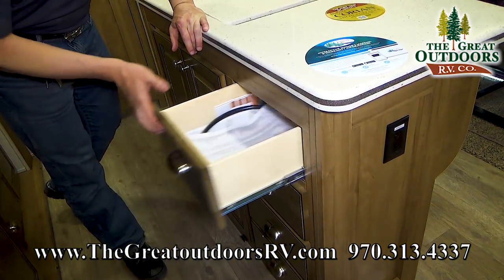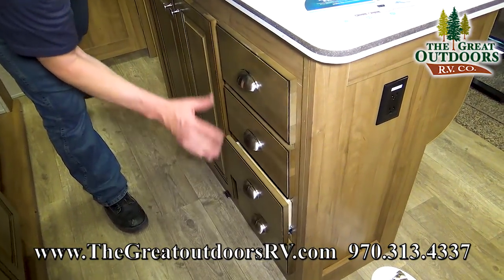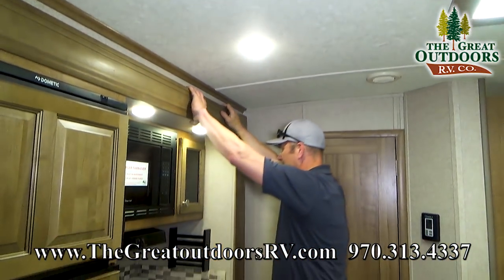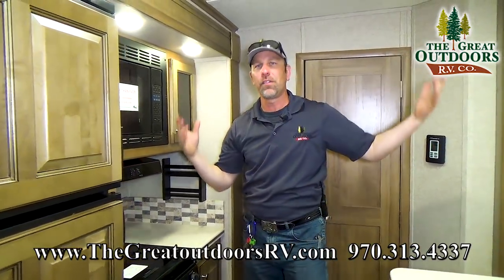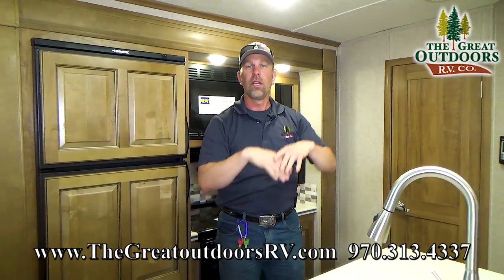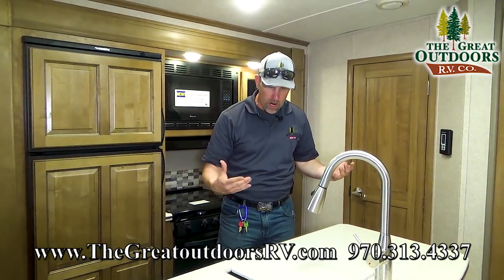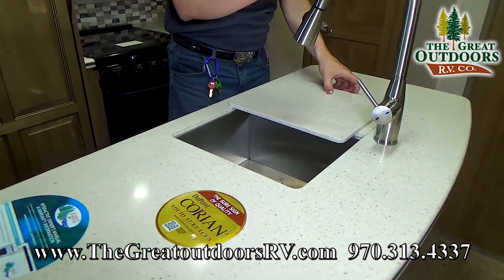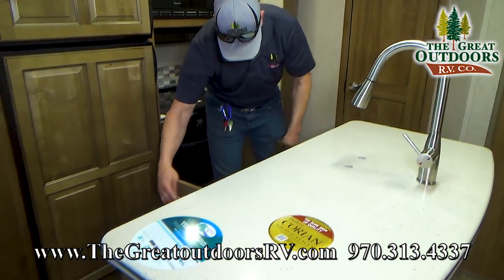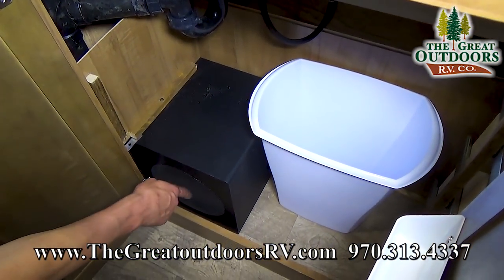Okay, the high quality materials that Rockwood uses — you've got your slam-latch doors here. Look at this beautiful hardware that Rockwood actually puts on here. Nothing is cheap in this coach. I can bang on this thing all day long, pull cabinets and shake it, and nothing's going to fall down or fall off. That's one of the reasons why you need to buy a Rockwood. Stainless steel sinks and stainless steel faucet which is nice. They give you a wastebasket, and they even give you a subwoofer underneath — that way you can rock to your tunes as you're cooking.